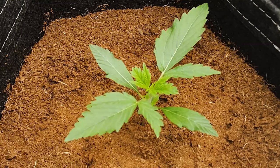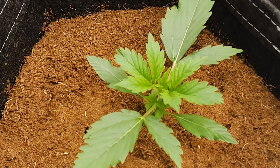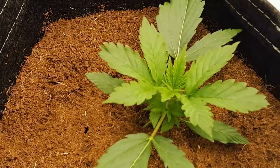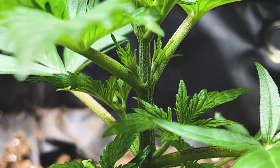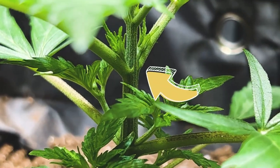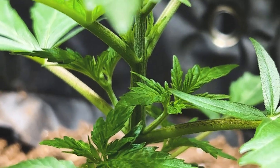The first few true leaves will have only one to three blades, and then, as the plant transitions to the vegetative stage, the fan leaves will start to grow five or more. The location of every fan leaf that grows on a stem is also known as a node, and every node has the ability to grow a new stem right above the fan leaf.